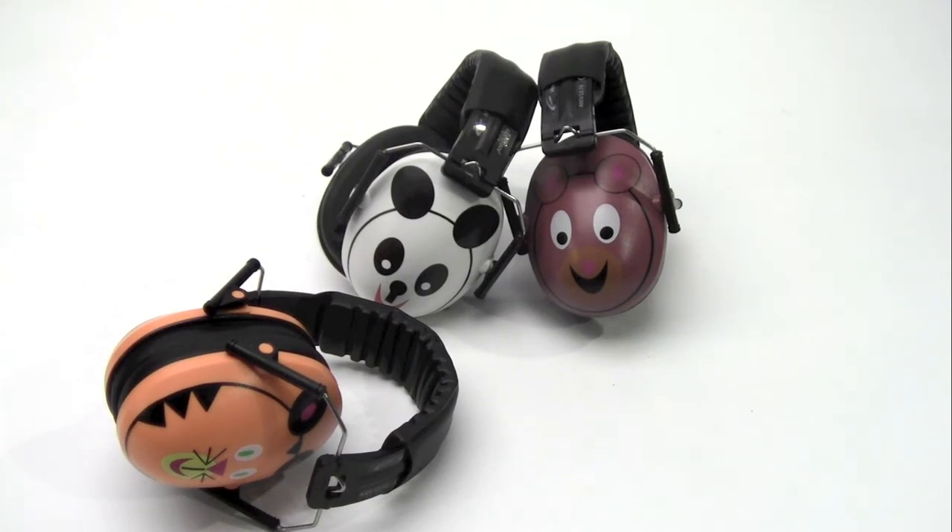For more information on the Hushbuddy line of earmuffs, visit our website at caliphone.com, or consult your authorized Caliphone reseller.